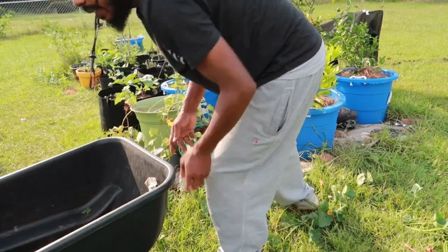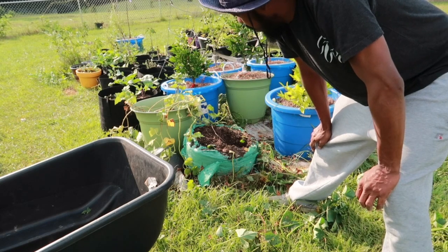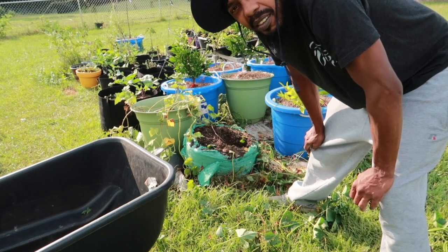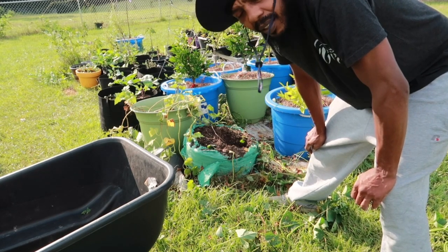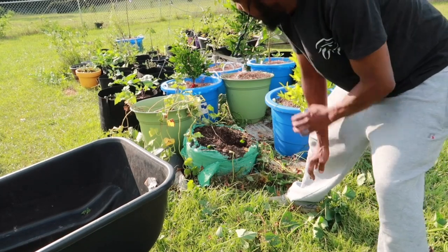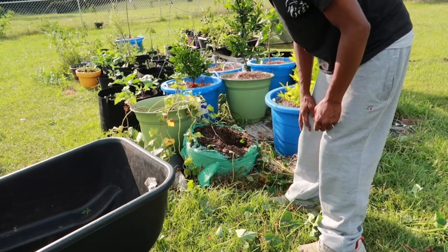I guess I should explain the routine of what I did. I planted in pine soil — I didn't use black cow this time, just regular pine soil. I fertilized it once a week with a 3-3-3 blend, all organic. And put it in this cheap grow bag.